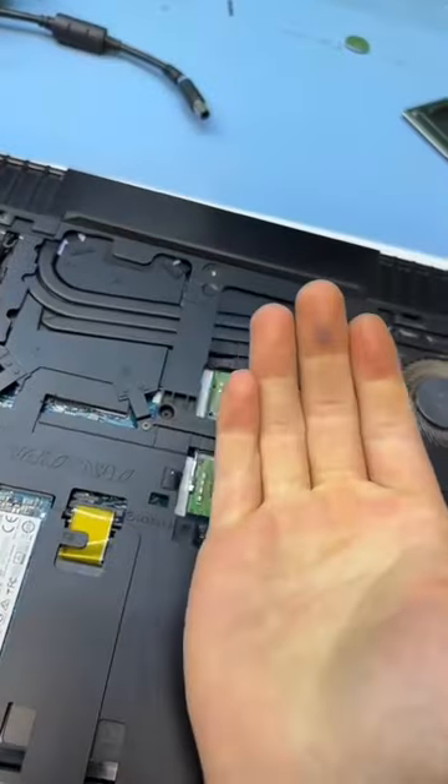Time to totally take this thing apart. This is what I mean by Alienware sucking to take apart. Let's do this — starting with every screw I can see.